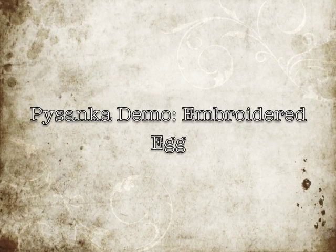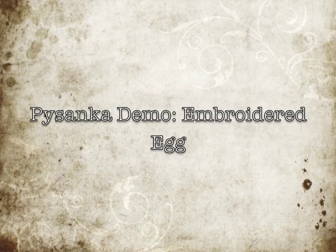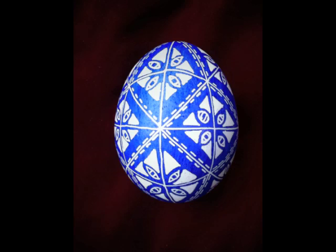This is a demonstration of how I made a Ukrainian Easter egg that I call an embroidered egg. This is an image of the final egg.